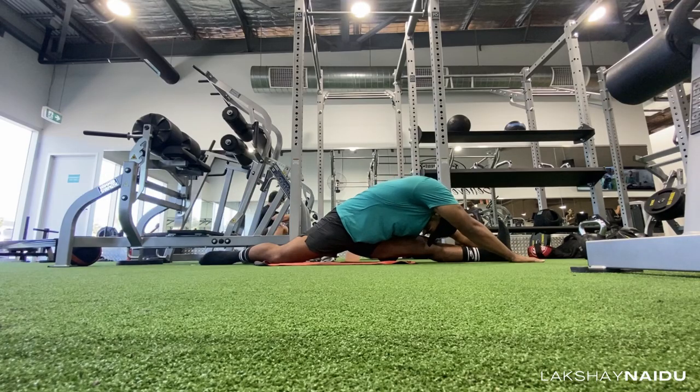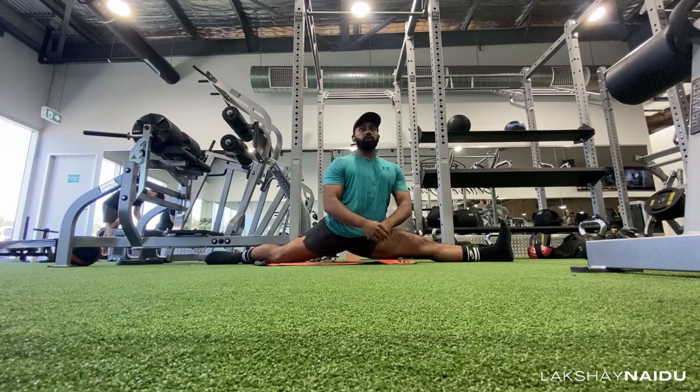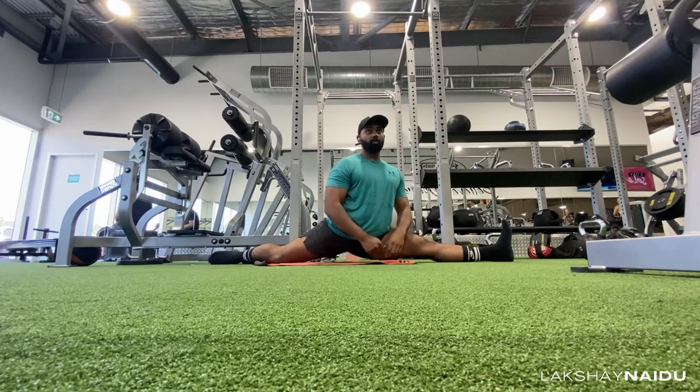Another technique I've started incorporating is called PNF training, which is pretty much when you're in the splits position, as far down as you can go and can't go any further, you want to tense your leg muscles and try to push down against the ground. It's going to hurt, but you tense, hold it there for a few seconds, then relax — and you can go just a little bit deeper. It sounds really painful, and it is painful, but it works. The more you tense and release, the deeper you can go, the stronger your splits are, the better you can hold them. PNF technique is definitely something I want to incorporate a lot more in the future.